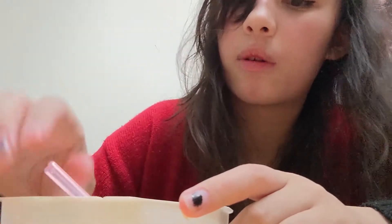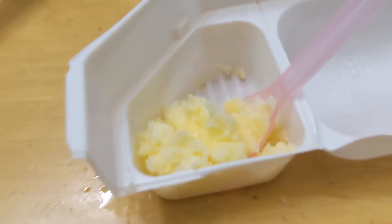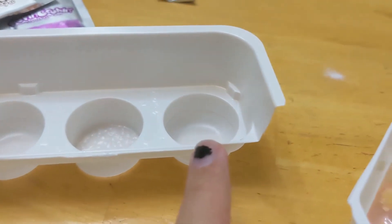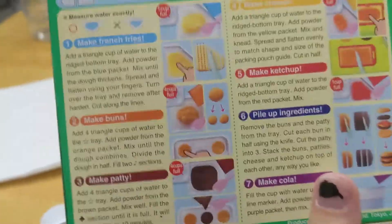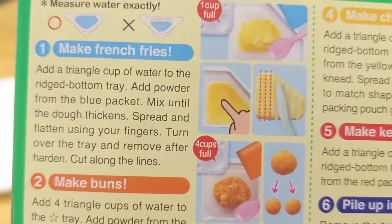This thing's looking pretty starchy. Like a mashed potato. Turn over the tray and remove after harden. Turn over the tray? Why is it so much darker in the picture than it actually is? So this is what it looks like and I'm gonna put it in these two things because that's what the directions in the pictures say. Why is it focusing now? I hope this turns out okay. Am I going to be the only person who's messed up a Poppin' Cookin'? Why is this not all coming out?